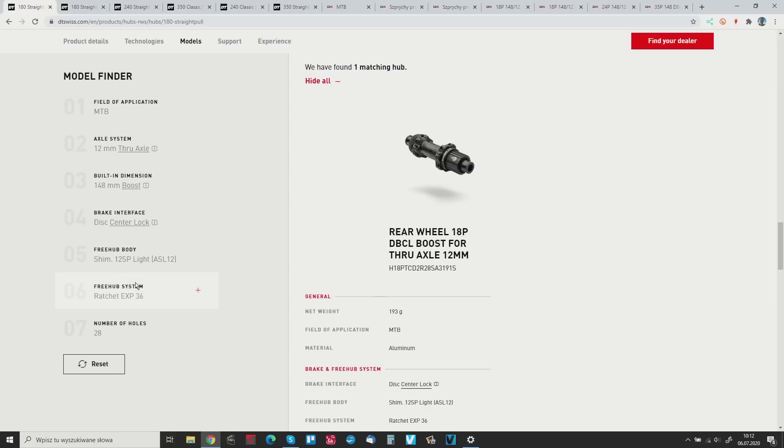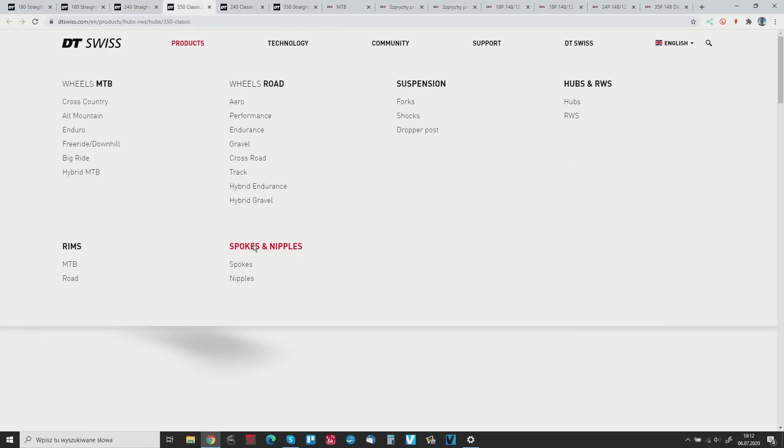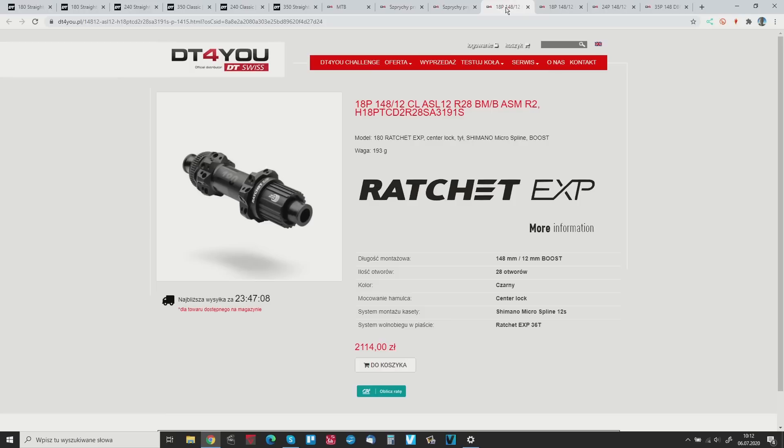For the 180 in this setup these are the only options available. You can do the same thing with the 240 and 350 — you'll have J-bend or straight pull options, and road or MTB. I'm using the Polish distributor website but I have all the info here to compare the 180, 240, and 350. My main thought is that the 180 and 240 are essentially the same hub.